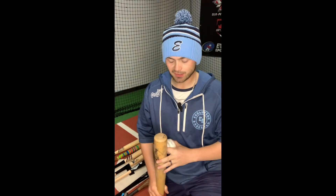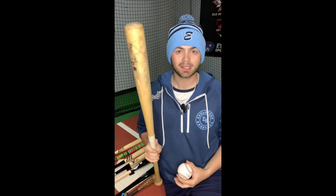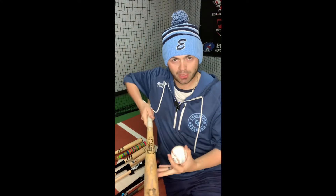Hey everyone, Mason with Evolution Sports Excellence here today. Getting lots of questions lately about wood bats — where do I hit? Do I hit label up? Do I hit label back? Where am I supposed to be swinging through? So I'll cover that today for you.